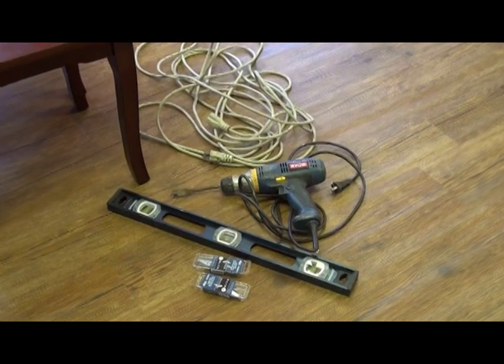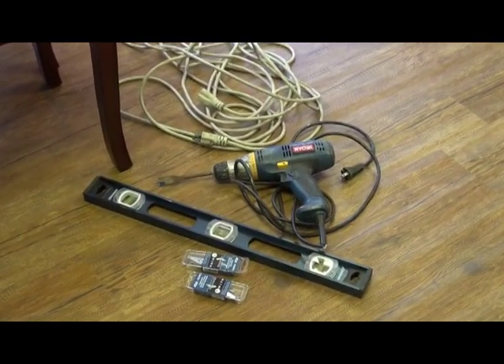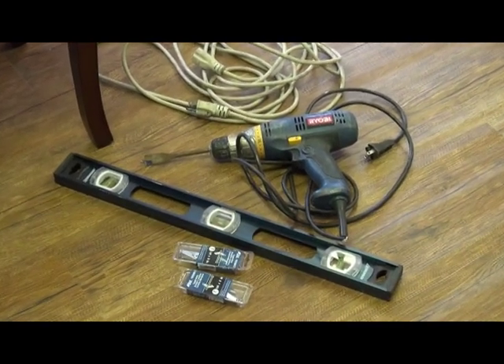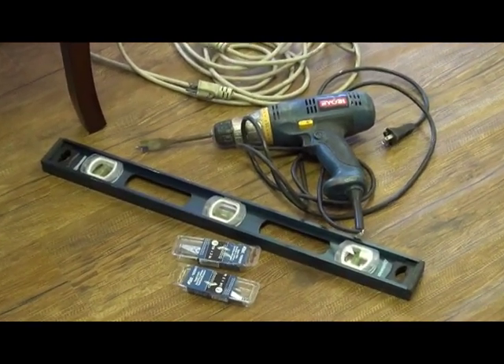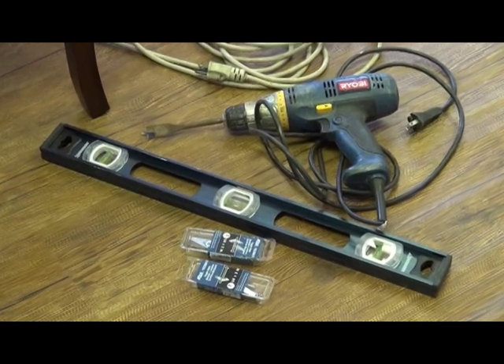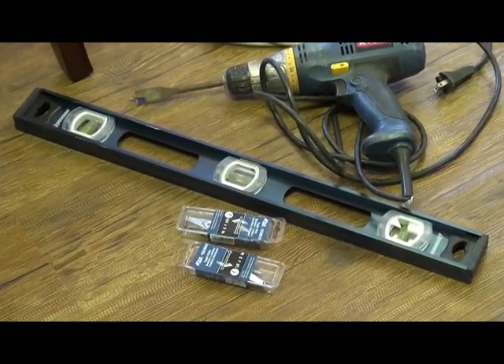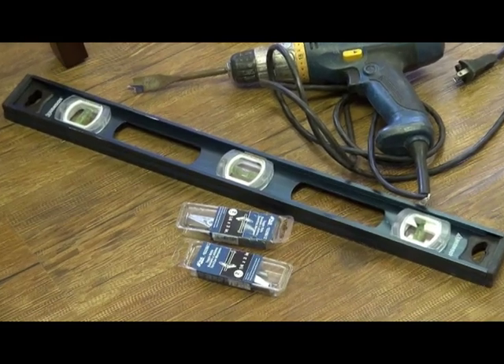We have all our required tools laid out: a drill with a three-quarter inch bit, toggle bolts, and a level. Not shown here but also needed will be a screwdriver and a drill bit to fit your toggle bolts or lag screws that you are using for the installation.